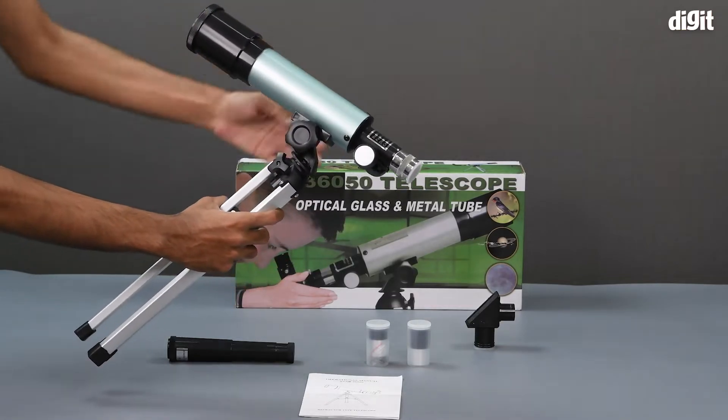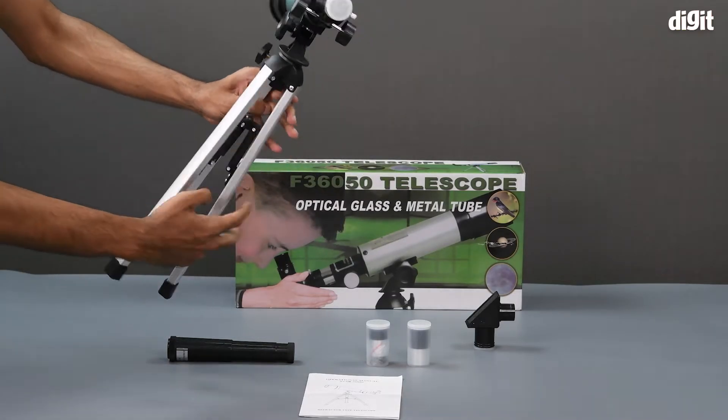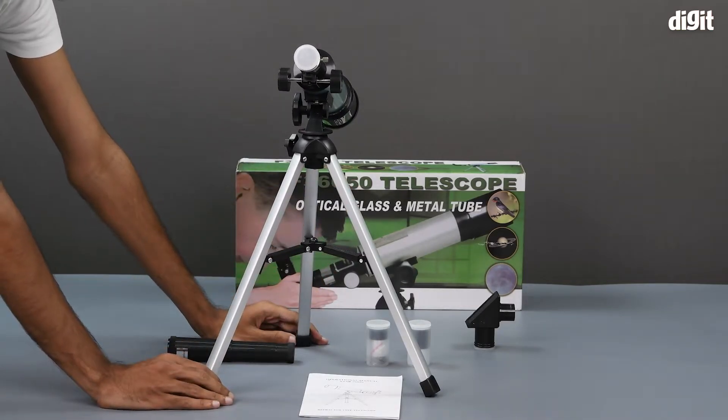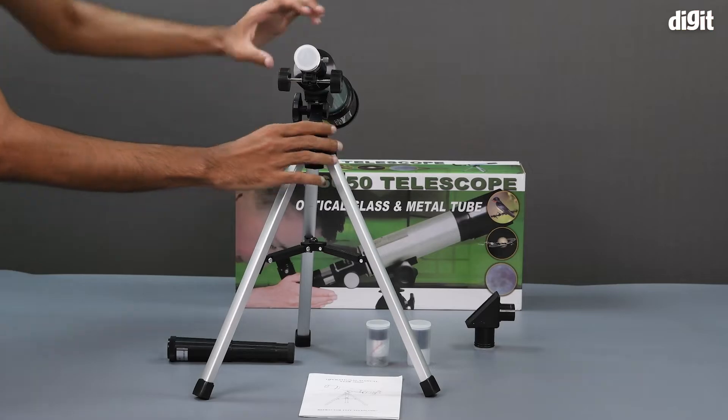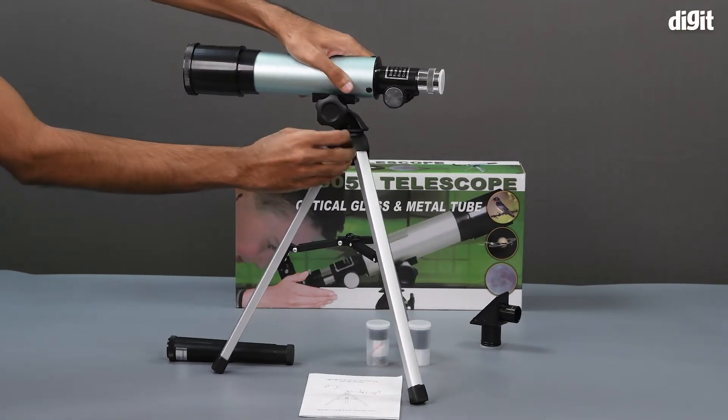And there we have it — the telescope has been mounted to the tripod. The legs can be extended and the tripod can also be adjusted in quite a few ways.